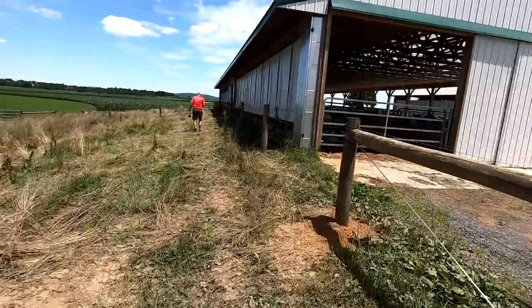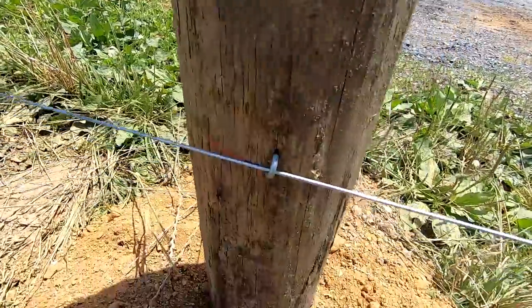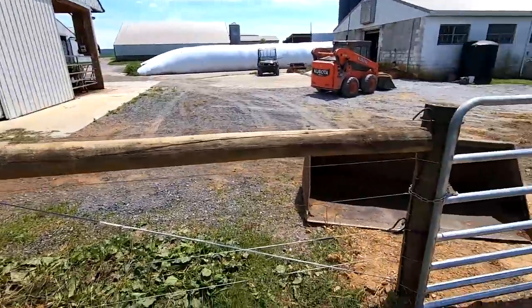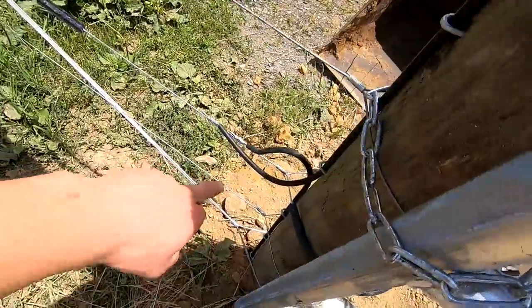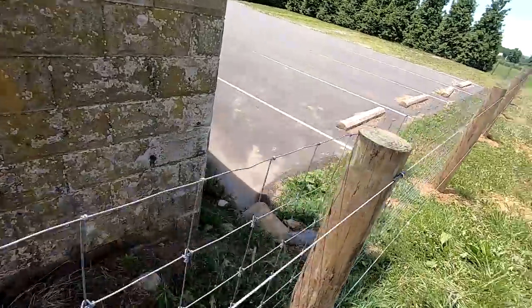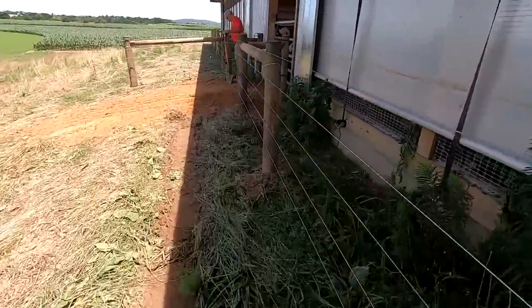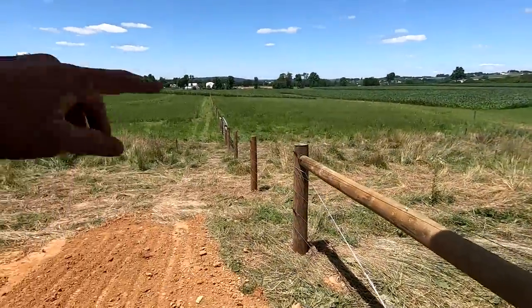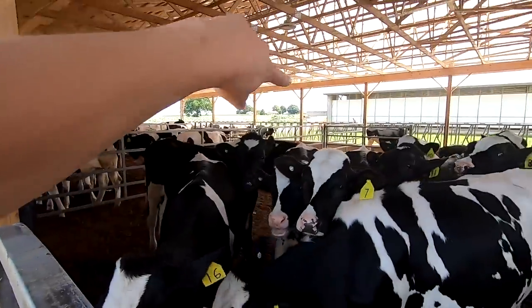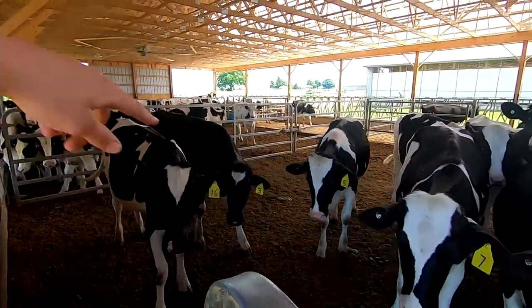We went with a five-wire high tensile. The bottom wire is 14 inches off the ground, so we have a little bit of room to mow underneath. The cattle should be able to keep it cleaned up pretty good too. The top wire and the second from the bottom are shocking. Towards the front of the meadow near the house we put woven wire on the outside — it's a nice looking fence. We've got two sections of the pasture: one for heifers and one for dry cows. We're going to let out the oldest three groups of heifers and combine them all.